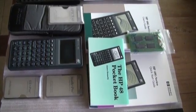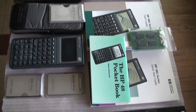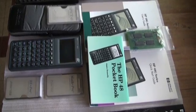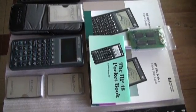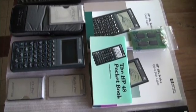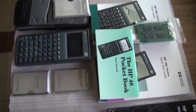Then came the HP 48GX — well, first the G and then the GX, having more memory. It came once again with manuals and the SPARCOM cards for many different disciplines.